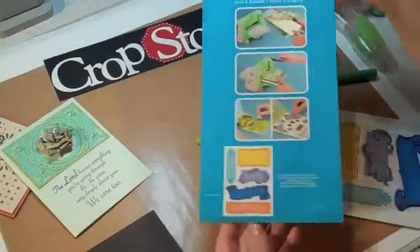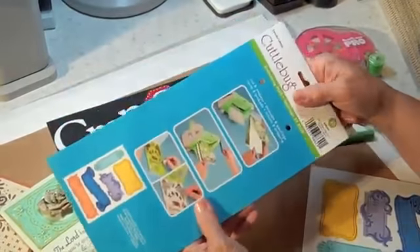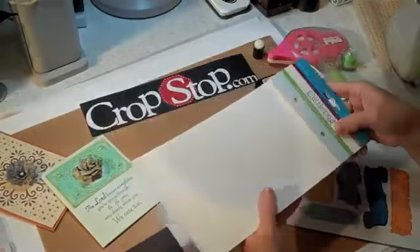And then you want to take this part off. I save these and put them in a little container behind my Cuddlebug. When I need a shim, I use this to shim a lot of things if I want something cut a little deeper or embossed a little deeper. So don't throw them away — they're good to keep for that.